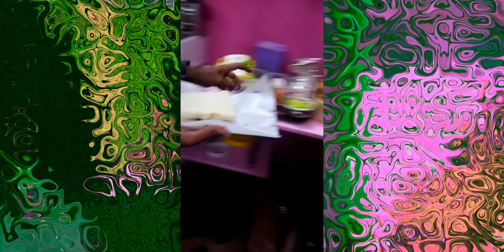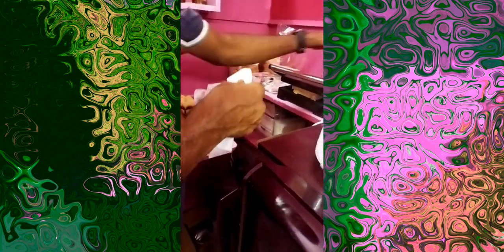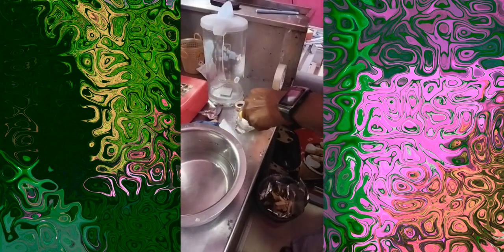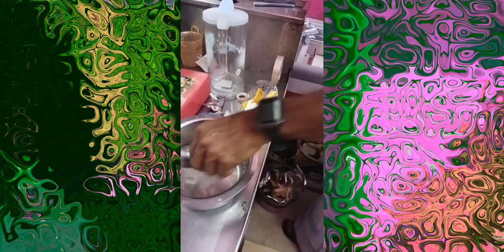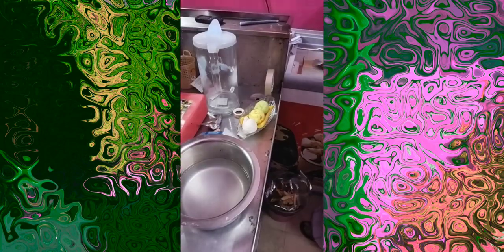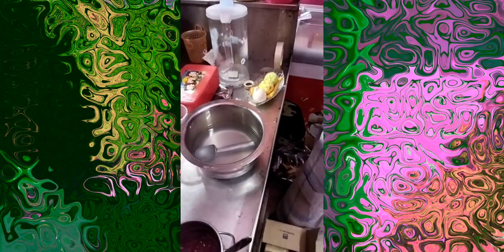We are going to make mayonnaise in the machine. I am going to make a toast in the machine, I am going to make a banana ice cream. We are going to make a moon ice cream. The ice cream is very colorful.